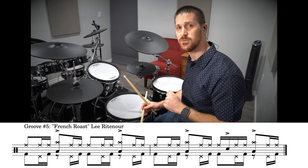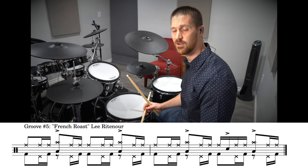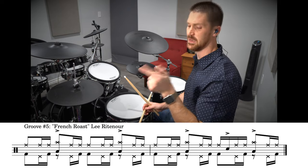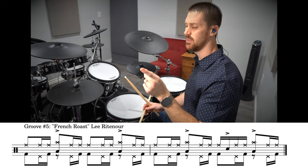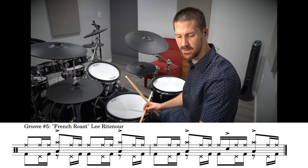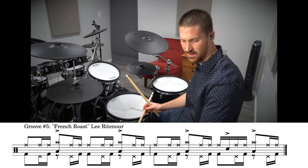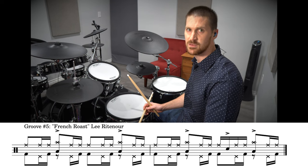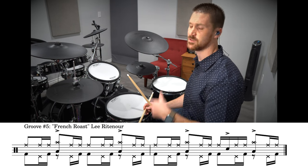The kick drum and hi-hat foot part is like this. The hi-hat is playing off-beats: one-and, two-and, three-and. The kick drum is playing one, a-two, a-three, a-four, a — repeating for both measures. So the feet go like this.